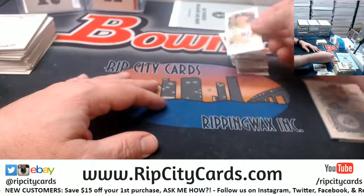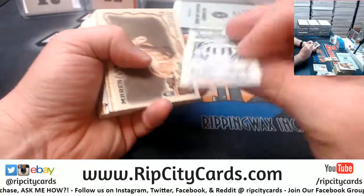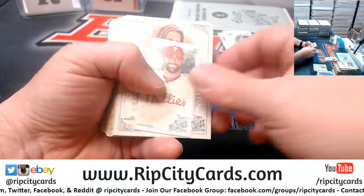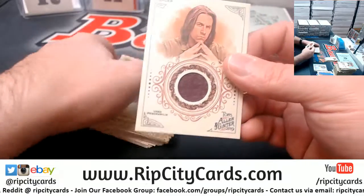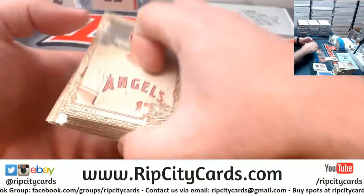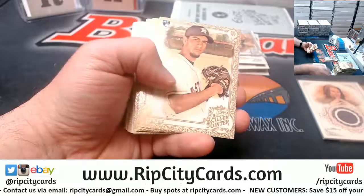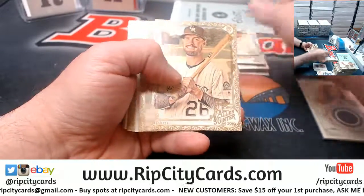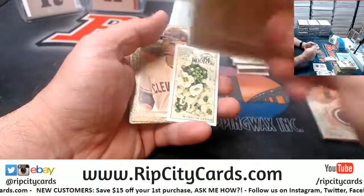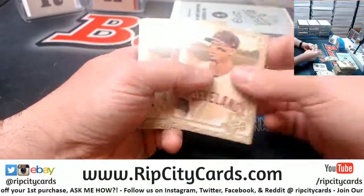Got a Longoria Mini, a Zobrist Mini — a lot of mini positivity. Nice box. Oz Mini, Castro Mini, Sweet Elysium — I'm not familiar with that one.